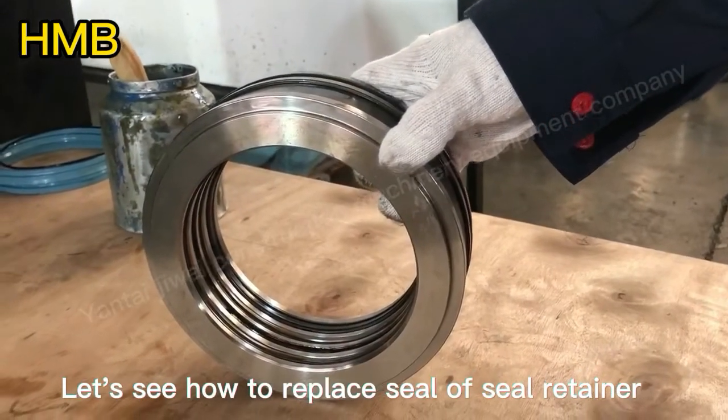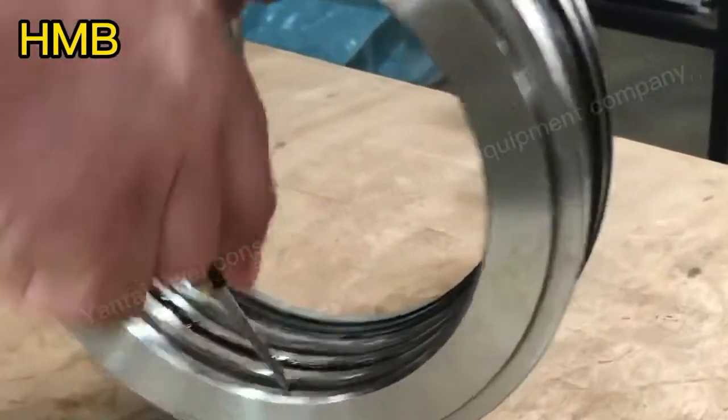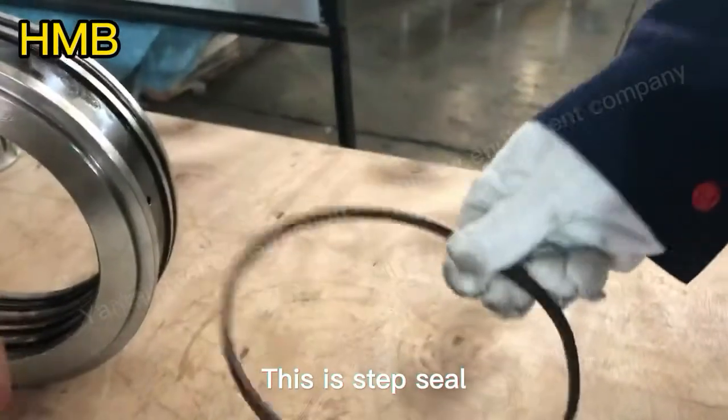Now let's see how to replace the seal or seal retainer. Disassemble all seals. This is the step seal.